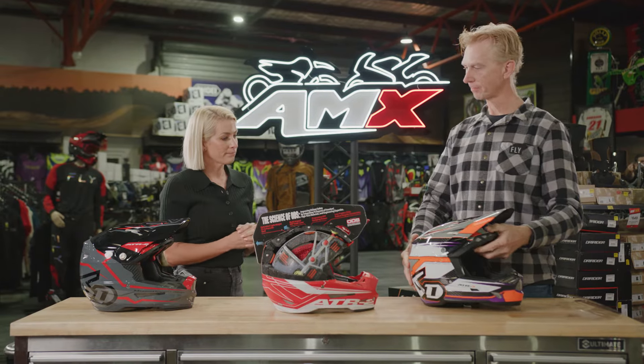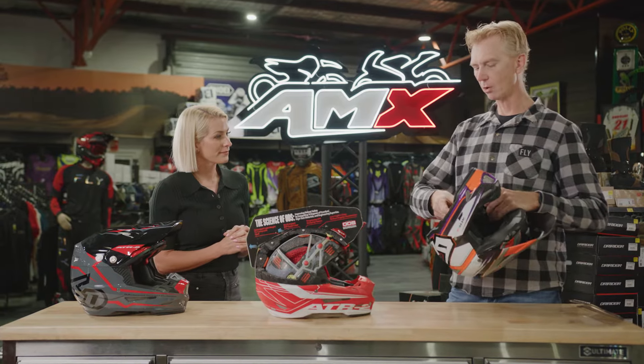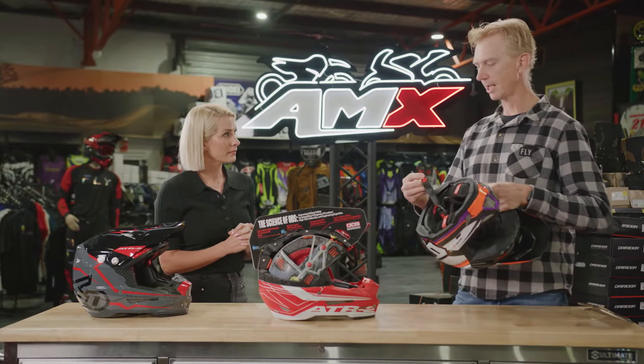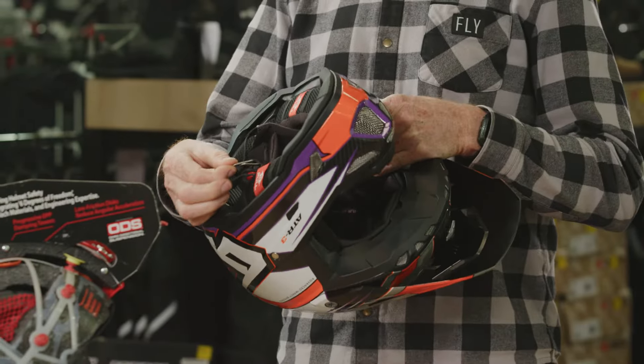And what about the chin strap? So the chin strap now features a magnetic pin lock on it, so when you're putting the helmet on you can just attach this up with your gloves quite easily. There's also titanium D rings here to help keep the weight down as well.